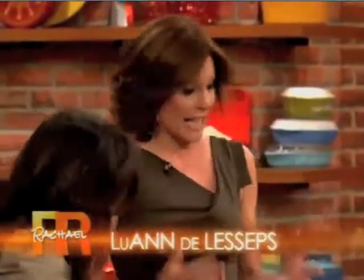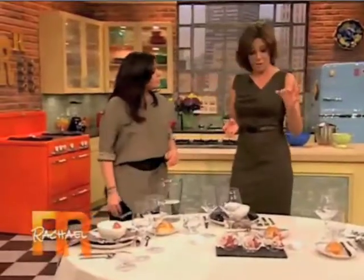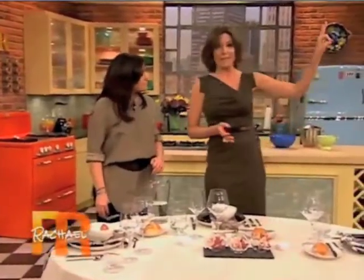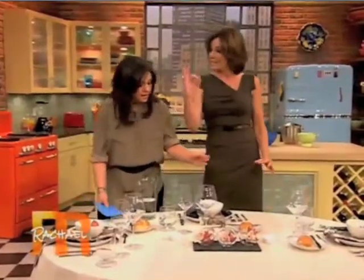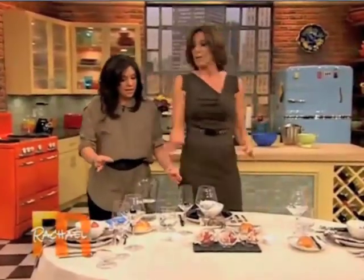Especially at a formal dinner. Exactly. So a great tip — and this is a great tip for kids also — it's the BD. The B is for bread, which is on the left, so you can make the B with your left hand. And D is for drinks, which are on the right. This way you don't get confused.